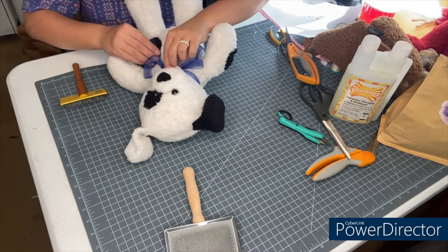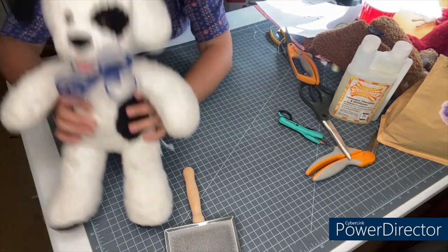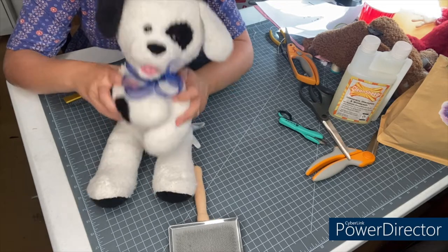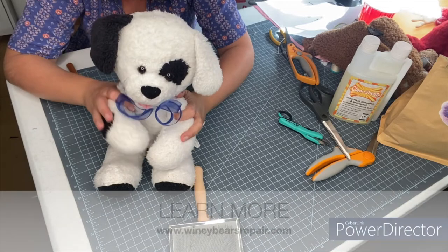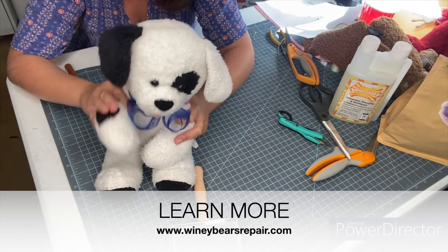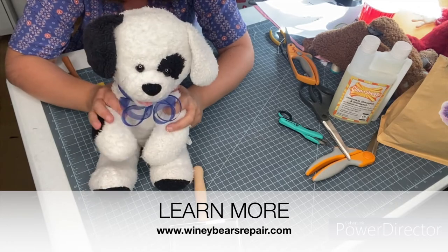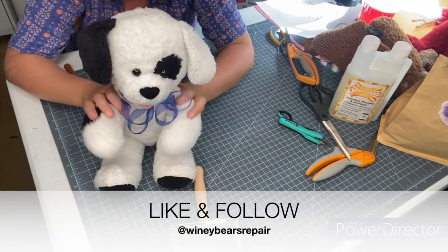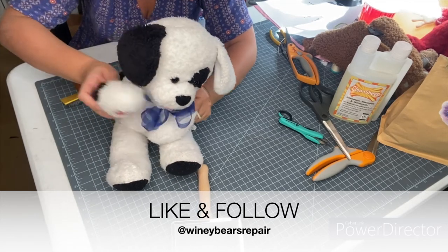Spots is good as new and ready to go home to meet his owner later today. I hope you guys found this helpful. We cannot wait to see your own DIY fluff and stuffs. Please tag us at Whiney Bears Repair or hashtag Whiney Bears Repair on social media so we can see your stuffy looking good as new. Bye for now!